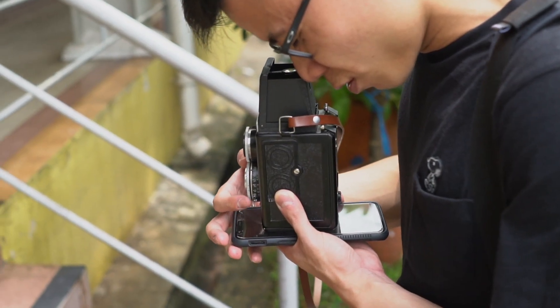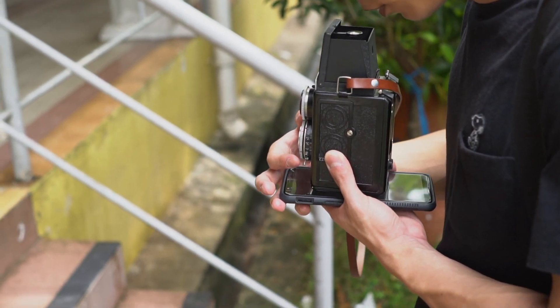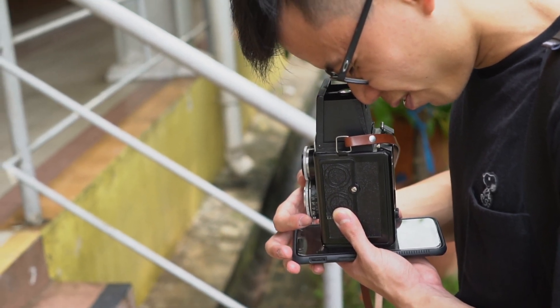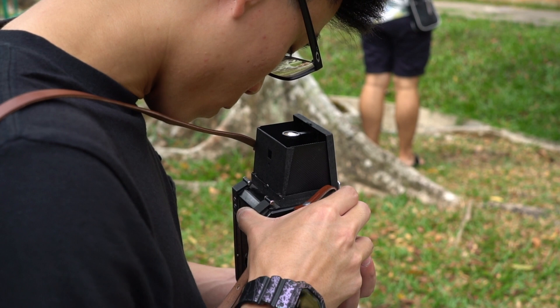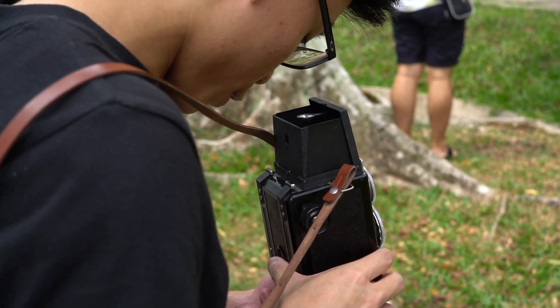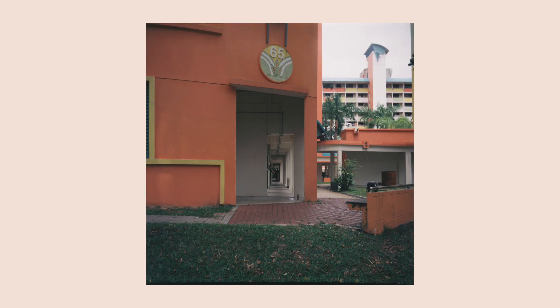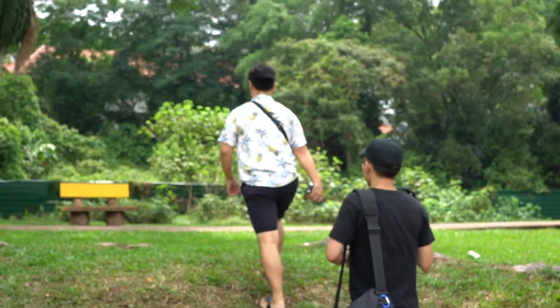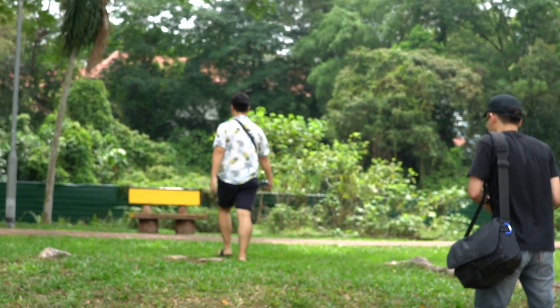The Lubitel is a fully manual camera with no built-in light meter. The shutter speed range is only from bulb to 1/250th of a second, with a maximum aperture of f4.5. These limitations restrict you to shooting film up to ISO 200 in bright daylight, and higher in lower light conditions. This ISO exposure range ensures you have a fast enough maximum shutter speed to prevent overexposure in bright daylight based on the Sunny 16 rule.